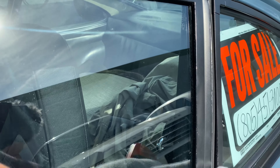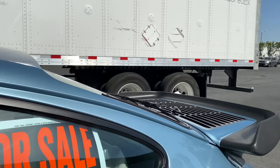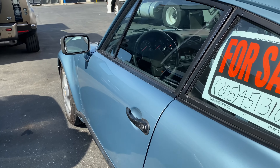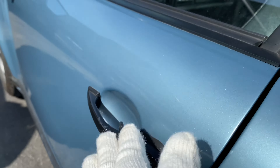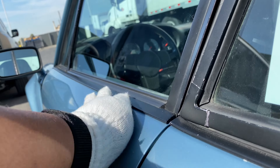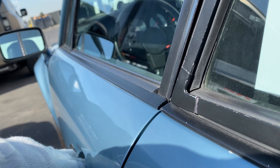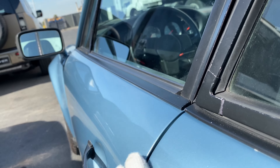Just some blemishes here. I like to open and close the door and capture that on video. Got some more chips right there, and you can see the handle there needs some attention. There's not a swage line that I can use as a reference, so I'm going to use this beltline trim. We don't want to see a significant drop when I open the door, and when I close it, it should sound nice and solid.